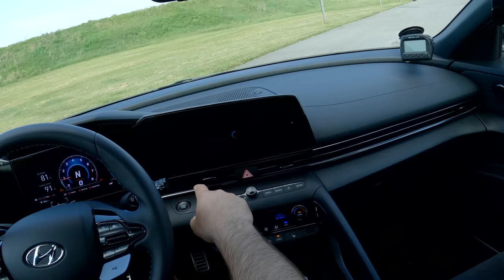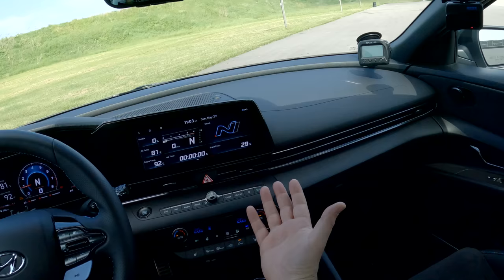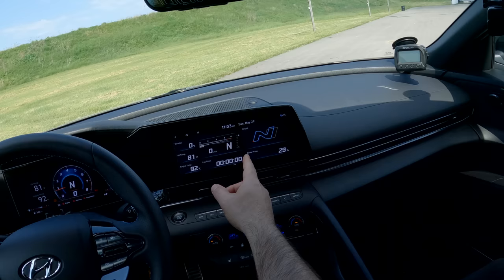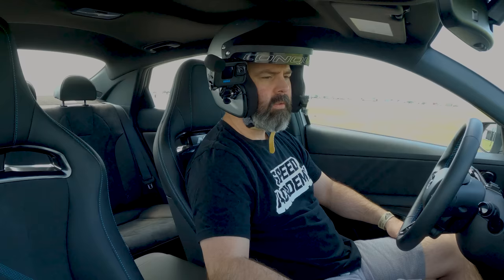The N mode screen gives you a little drama and all kinds of useful information for the racetrack, including throttle percentage, oil temp, engine temp, a built-in lap timer, a tachometer, and if you swipe right, you've also got a G meter and launch control. That's a quick overview of what's going on inside. The steering wheel, I believe, is a direct carryover from the Veloster N I tested last year.